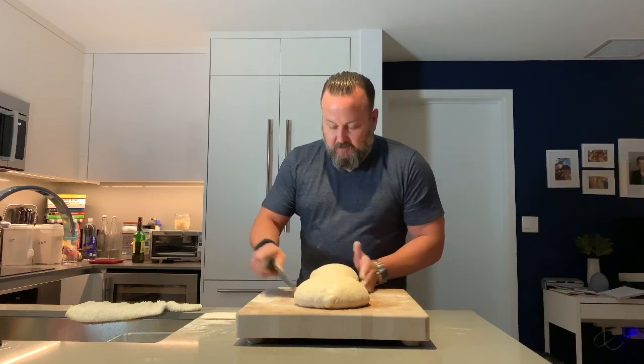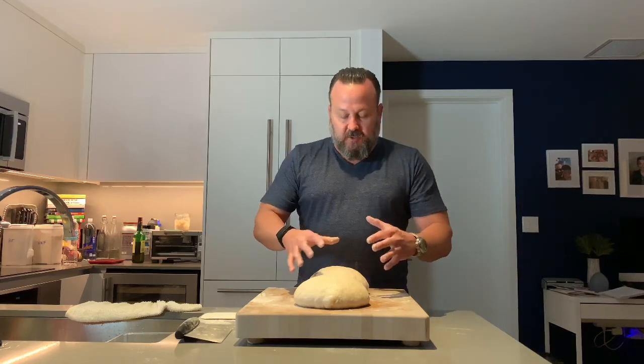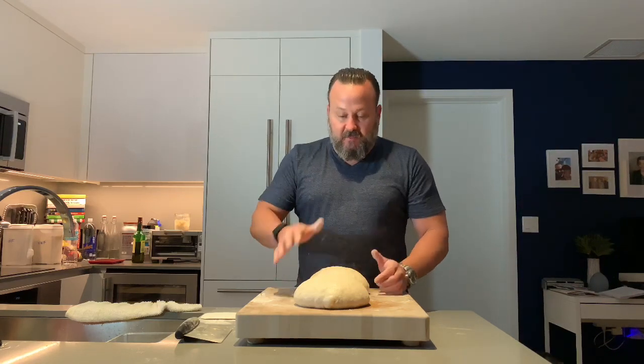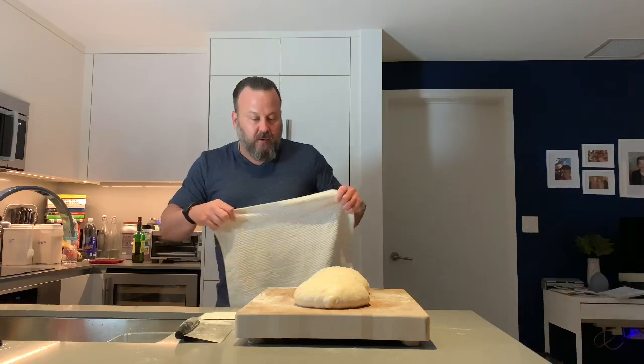Here are our two pre-shaped loaves — looking pretty good. We've worked the gluten a little bit in these doughs. Now we want to let it relax again. This is called the bench rest — about 20 to 30 minutes. Keep it covered and just let it relax. We'll come back in about 30 minutes and put them in the baskets for the final proofing stage.